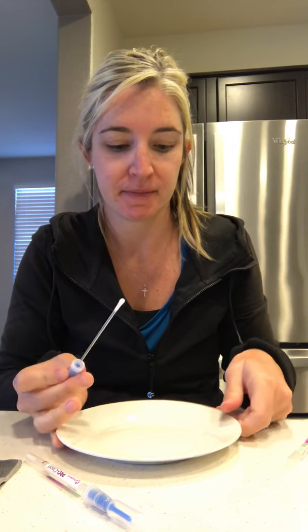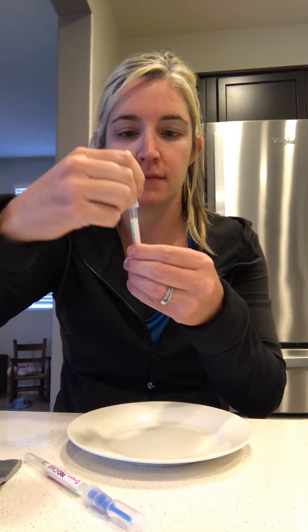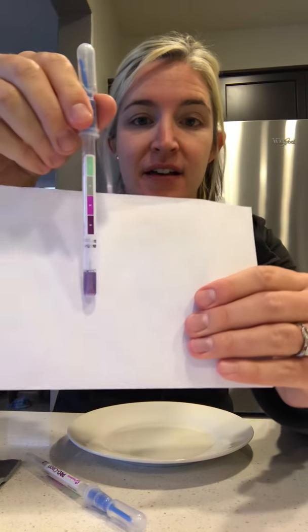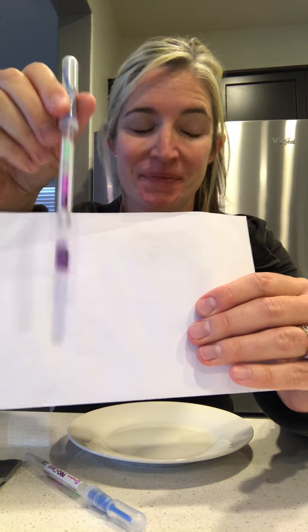So what I'm going to do is take my raw chicken here — juicy raw chicken — and rub it on my plate. I'm going to take my first ATP test and rub it in the chicken. And we're going to test it. The faster it turns purple, the dirtier it is. That's a dirty test — very purple, very quickly.